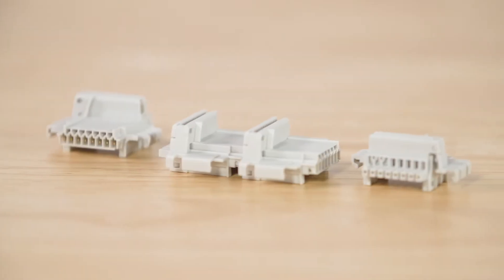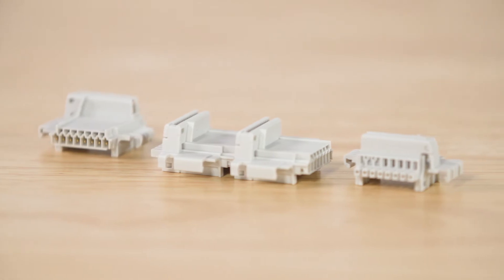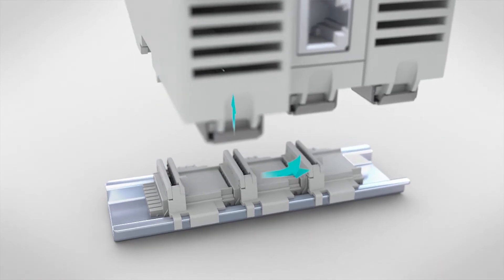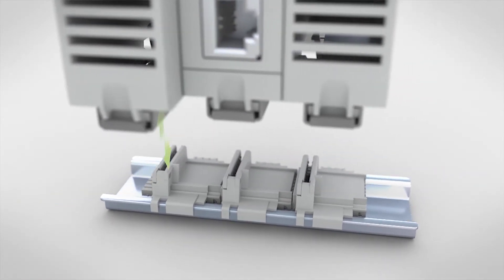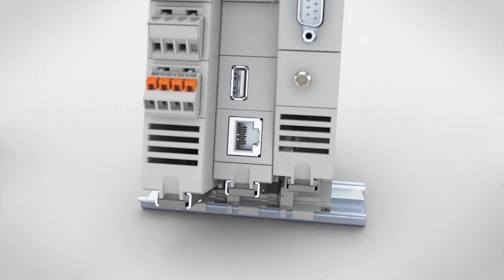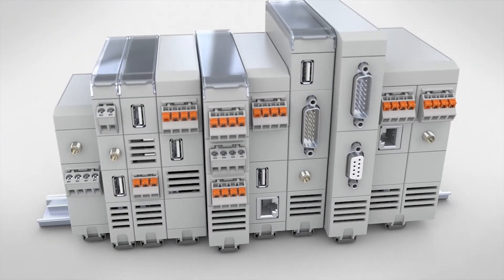The ICS facilitates modular, scalable designs through an 8-position bus connector. Through this bus connector that sits inside of the mounting DIN rail, adjacent modules can communicate via user-defined protocols, as well as draw operating power. This eliminates significant field wiring and eliminates possible mistakes.